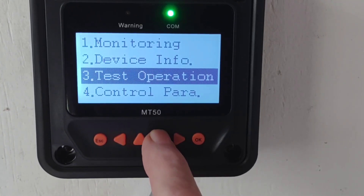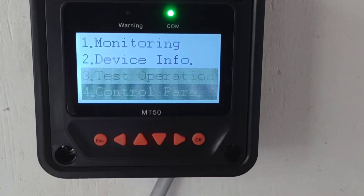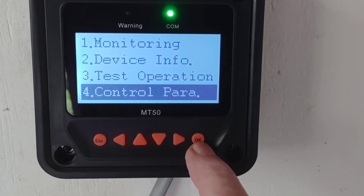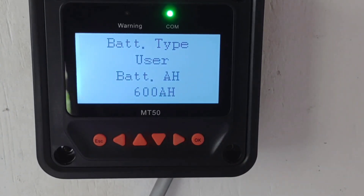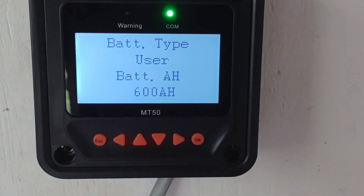Let's go through these settings and I'm going to show you why I took it off of the LiFePO4 preset settings. I'm going to go slow through this and give you a chance to look at it, because I know a lot of you are using the same EP Ever charge controller. So I've set it back to user, as you can see.